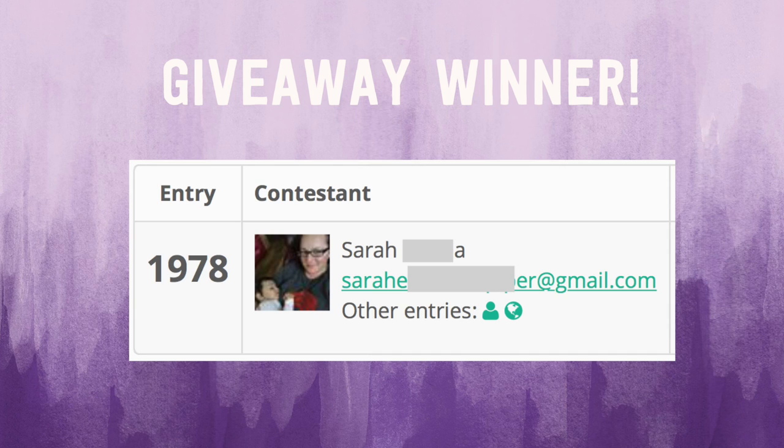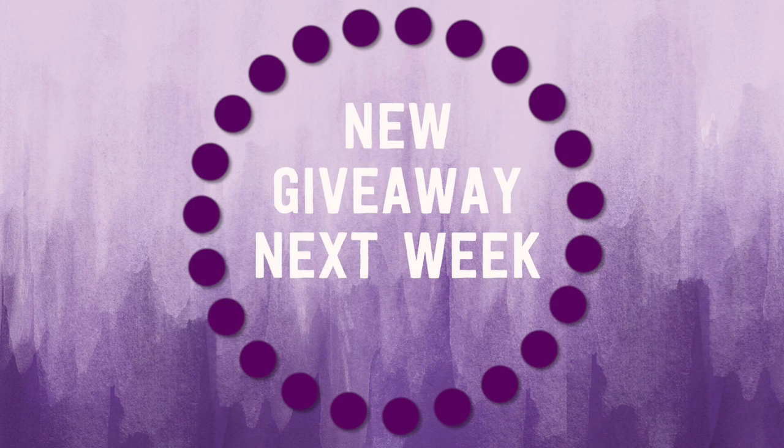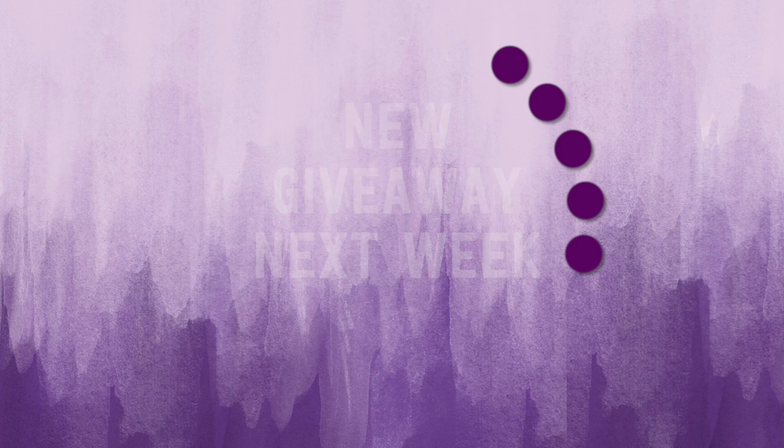I also owe you a giveaway winner from the meetup. If you see your name here on the screen, you have won a $50 e-card to Lakeshore Learning. Congratulations! Make sure to check your email because you have 72 hours to respond and claim your prize. And if you didn't win today, not to worry — I'm always having giveaways on my channel, so stay tuned for more.